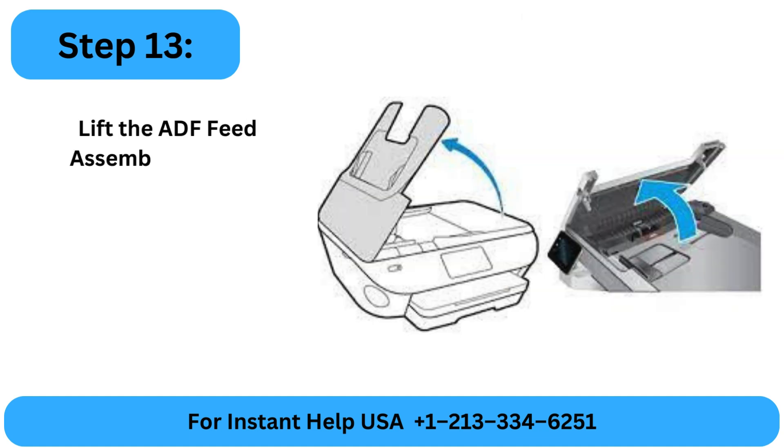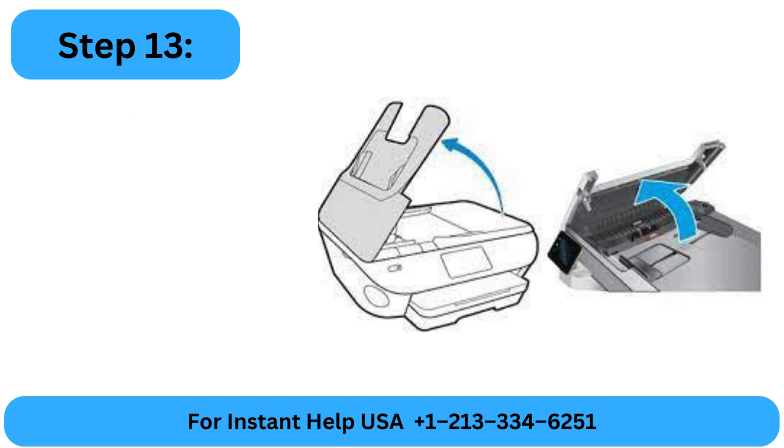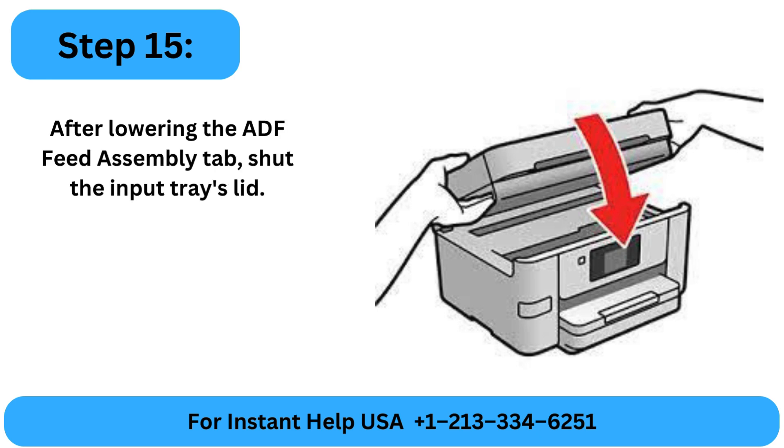Step 13: Lift the ADF feed assembly tab after rotating the ADF input tray and opening the lid. Step 14: Take out any paper that is jammed. Step 15: After lowering the ADF feed assembly tab, shut the input tray's lid.